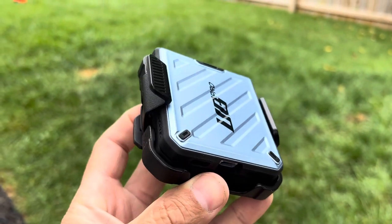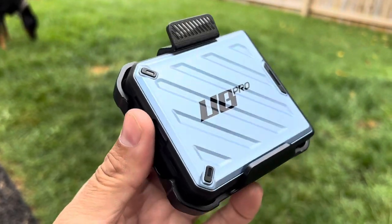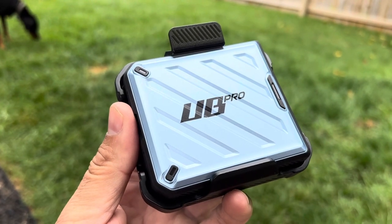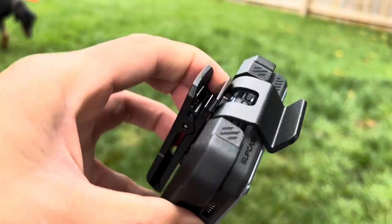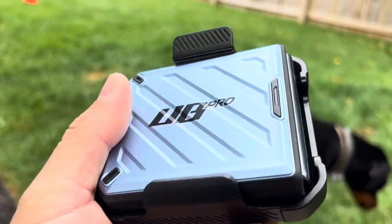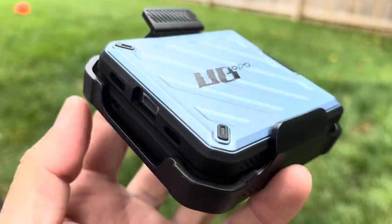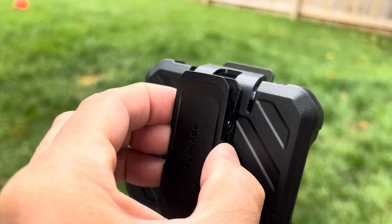I don't think I've reviewed this case on the channel yet, but I've been using it for a little while now. This is the Unicorn Beetle Pro from Subcase. Subcase makes a pretty large line of cases, and this one is for the Samsung Galaxy Z Flip 4.